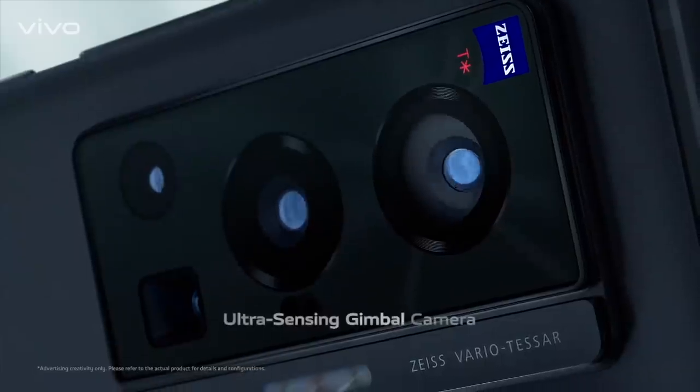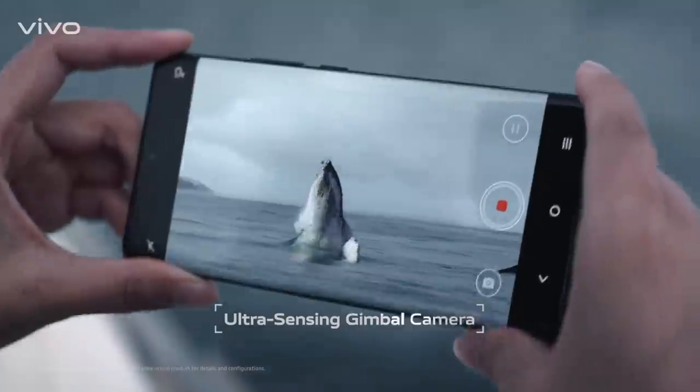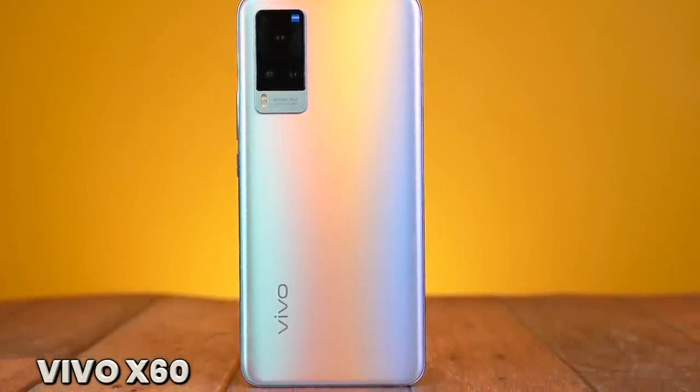Vivo X70 — the next image remaster is here. This is our best camera phone that you can buy in 2021. In partnership with Zeiss, the Vivo X70 is equipped with the latest and greatest in camera technology. Zeiss is a German camera and lens maker, regarded as one of the best in terms of camera quality. This is not the first Vivo phone to get the Zeiss treatment — that would be the Vivo X60, one of my favorite phones of 2021.